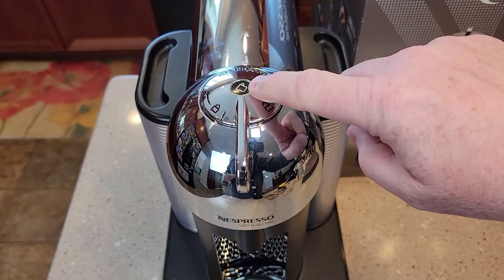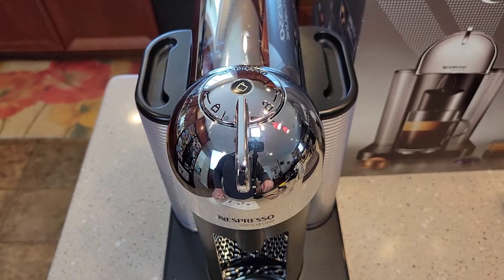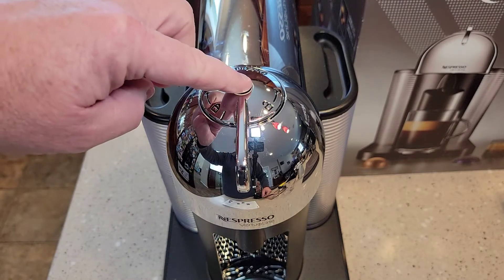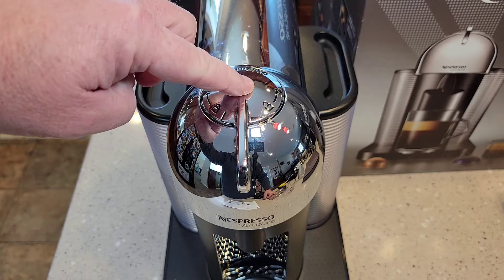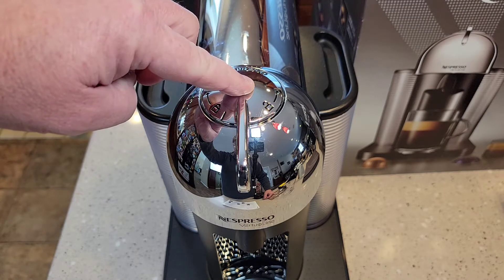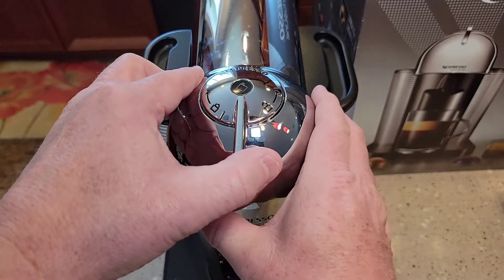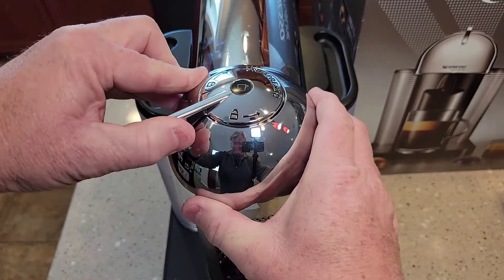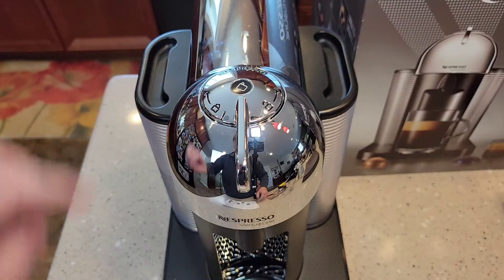You want to wait and make sure that light is on steady. These next steps require some timing. To enter the descaling mode, we're going to hold this button for 7 seconds: 1, 2, 3, 4, 5, 6, 7 — I'll go to 8. It's blinking fast now. We've got to go to lock, and then we're going to go to unlock.